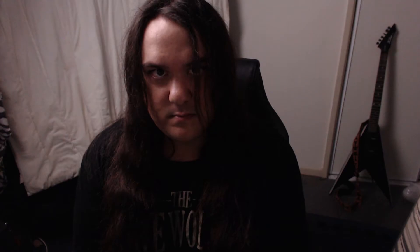Anyway, thanks for watching. Have yourselves a good night. Take care. Bye bye.